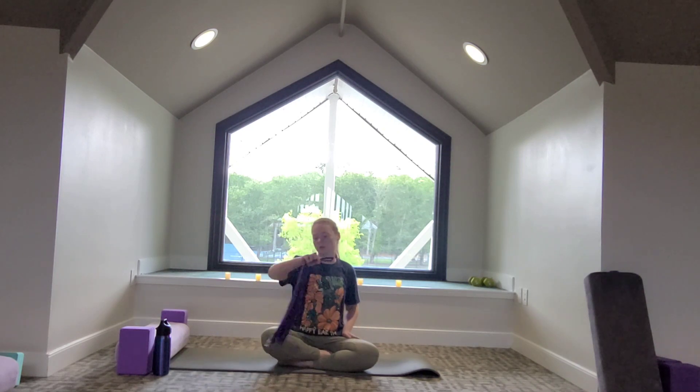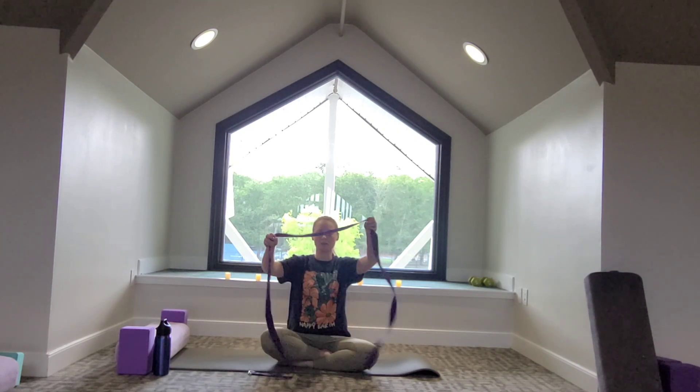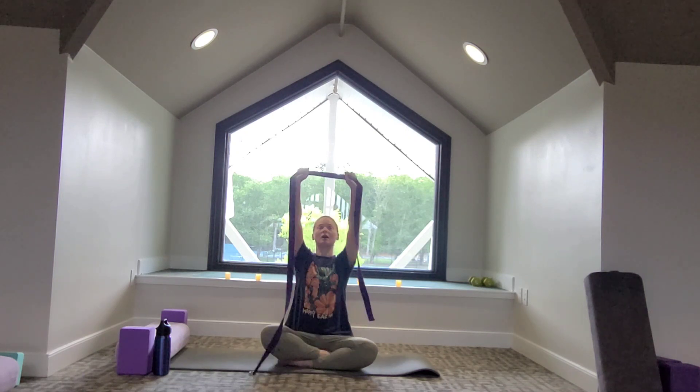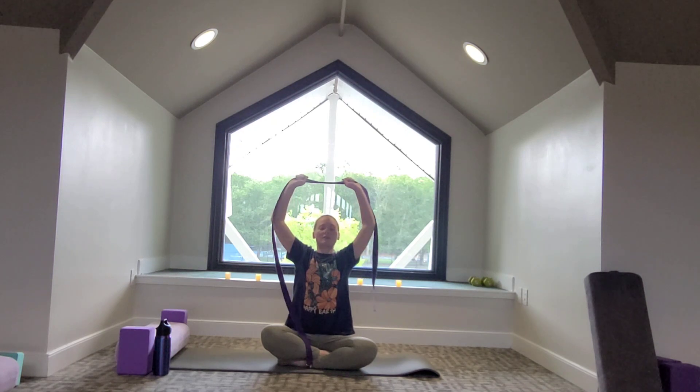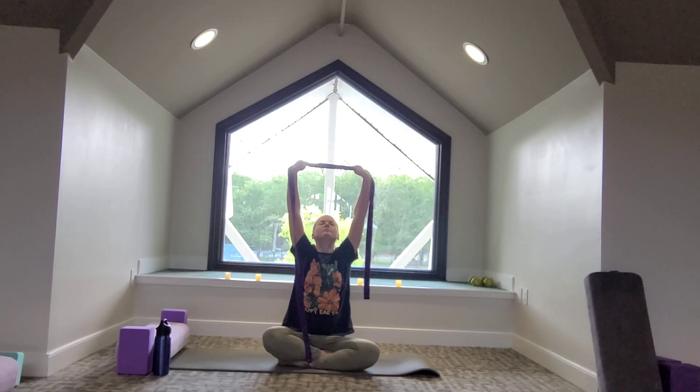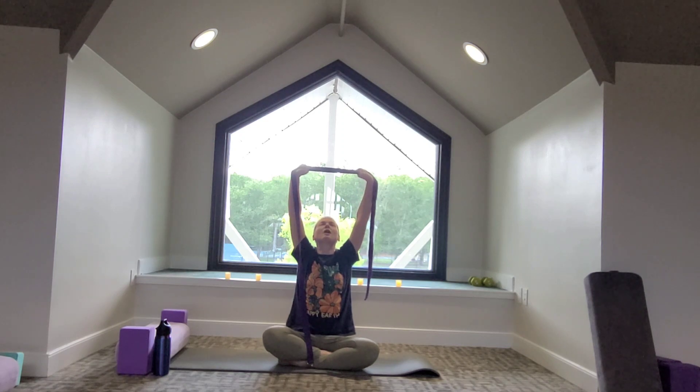Let's pick up our strap and focus on our shoulders here. We'll grab the middle of the strap, hands a little bit apart. On the inhale we'll push the strap in front of us, and then on the exhale bringing it up and overhead. Deep breath into the reach, and on the exhale bend the elbows — you can bring the strap above the head or behind the head. Find what feels good, opening the chest. Big breath in to reach. Exhale to bend elbows, open chest. One more reach, and on the exhale let's bring it in front of us and bring the strap down.